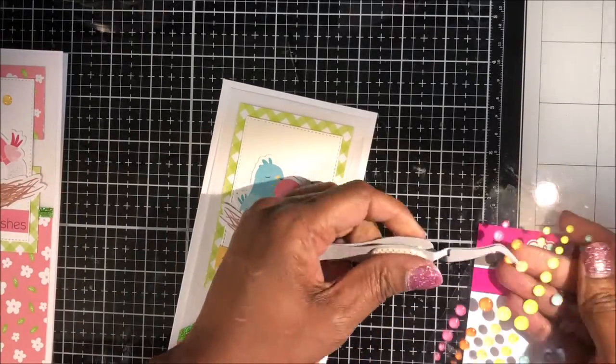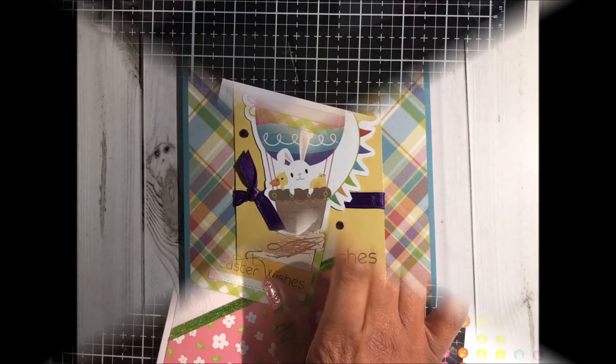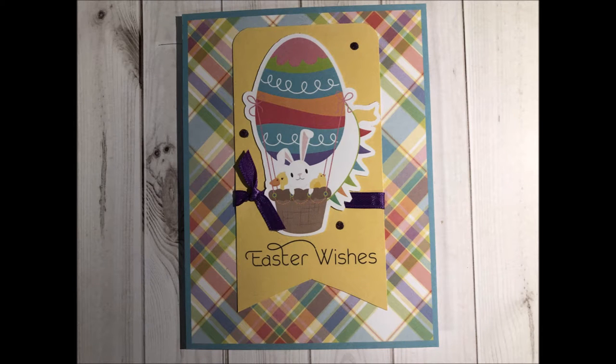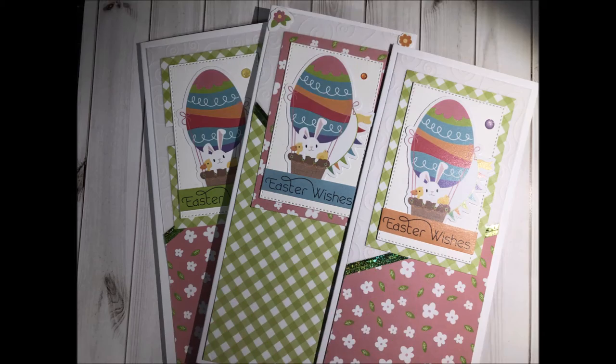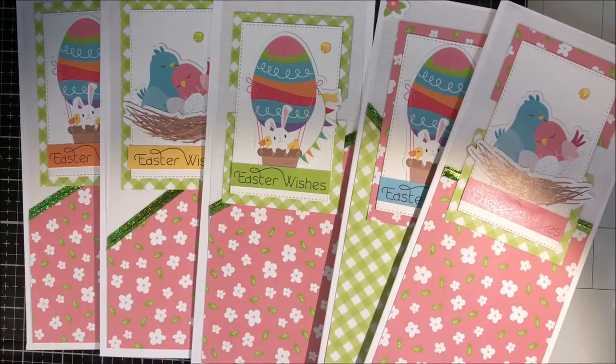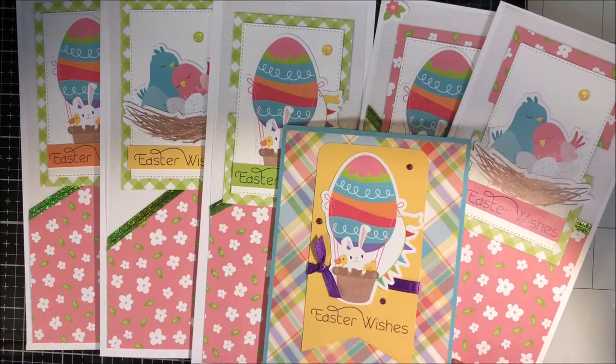Now let's take a closer look at the six cards I made in today's video. If you like this video, please give me a thumbs up and subscribe to my channel if you haven't already. Thank you so much for joining me today — until next time, good day friends!